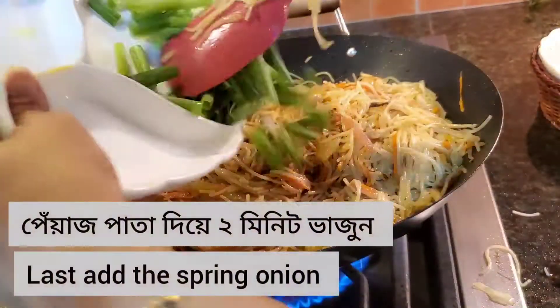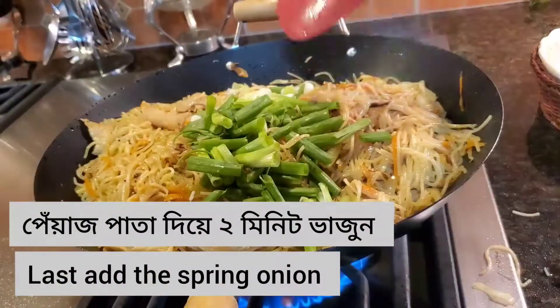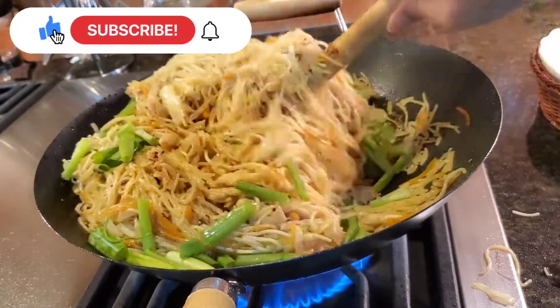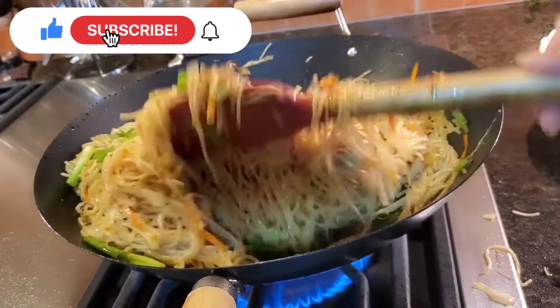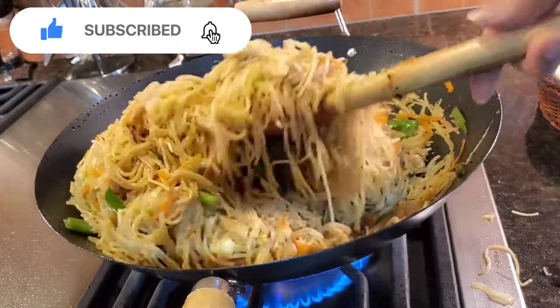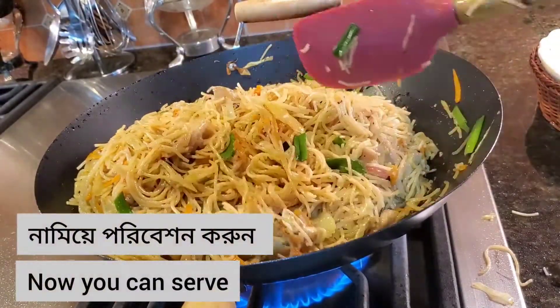Add the scallions or spring onions. Mix everything again and saute for 2 to 3 minutes. And our noodles are ready to serve.